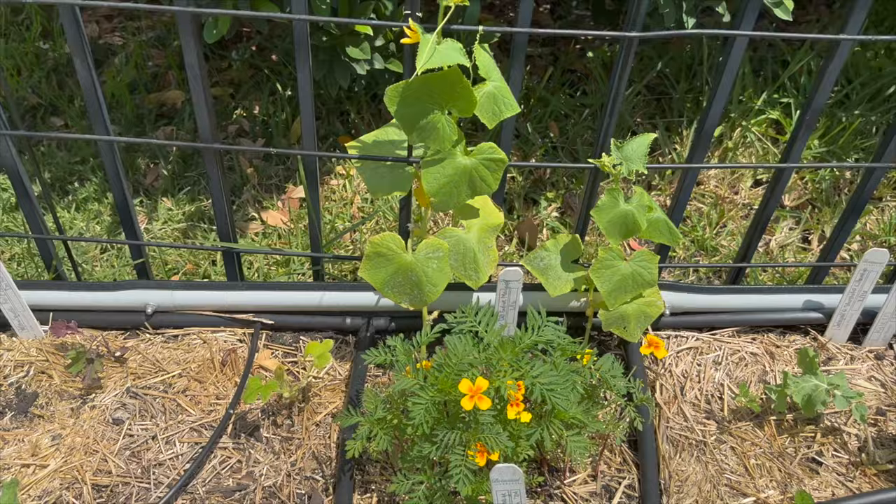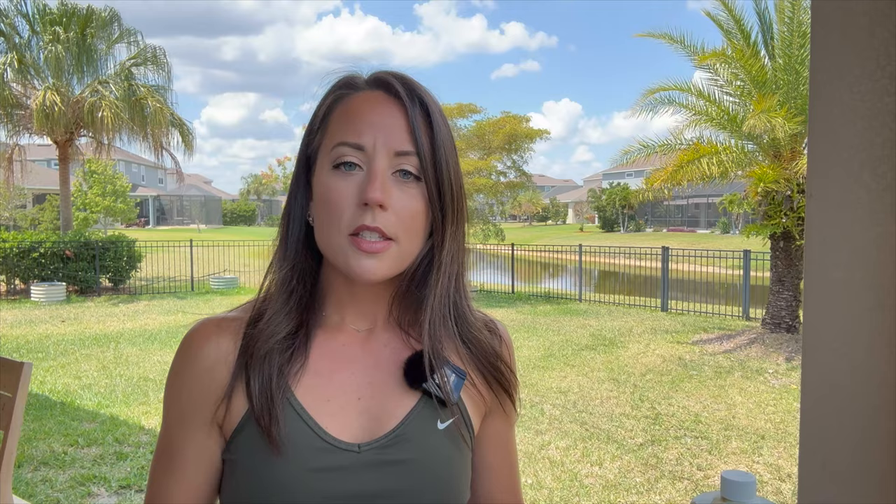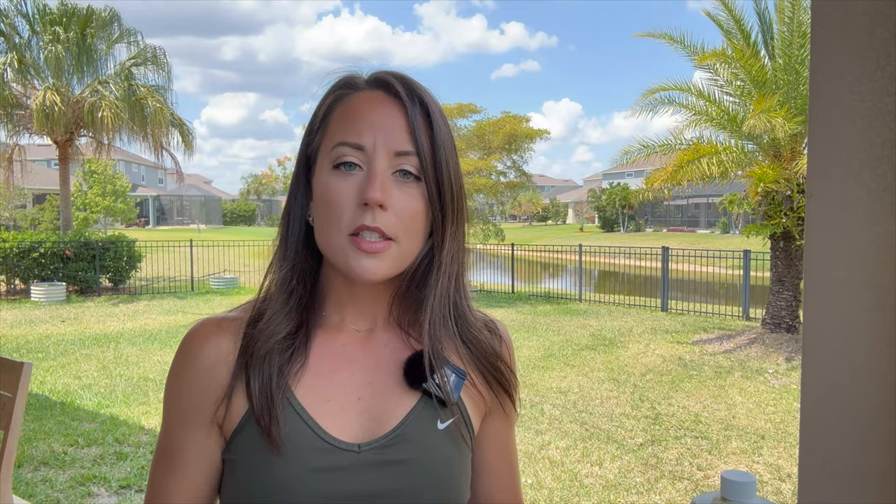Right near my yellow squash I have some nasturtiums planted, and the same concept applies with marigolds planted right next to my cucumber plants.